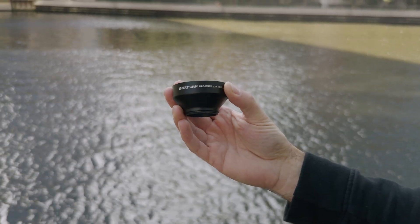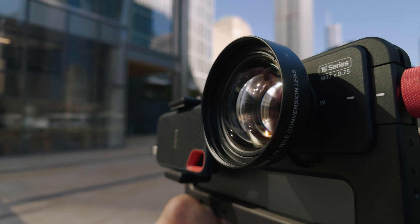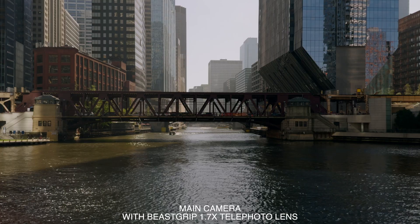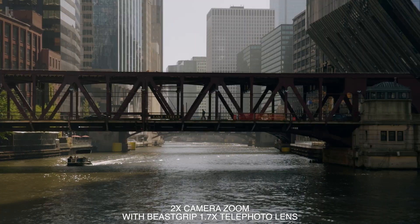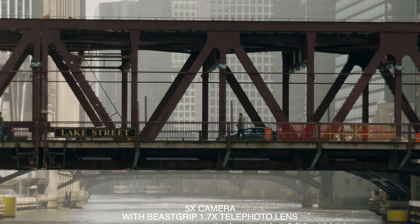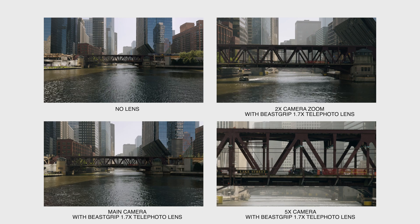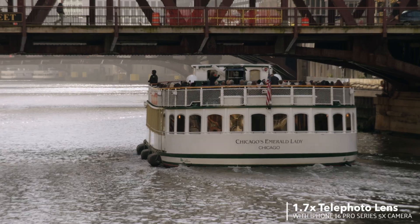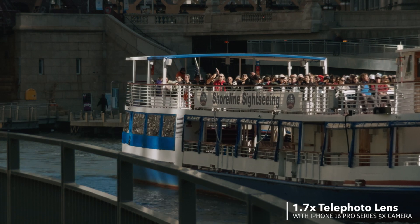The 1.7X telephoto lens has excellent optical performance on the new iPhone and gives you approximately a 40mm focal length on the main 24mm wide camera. With the 2X camera zoom option, you can reach around 80mm. You can also use it with the 5X camera for approximately 200mm focal length equivalent, with decent results but slight roll-off towards the sides of the frame that is more noticeable when shooting distant objects or scenes.